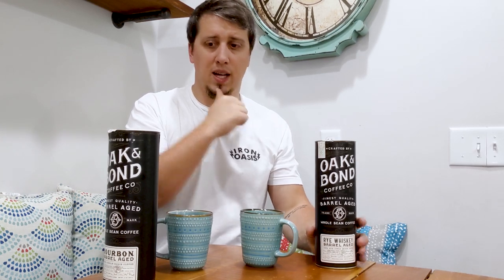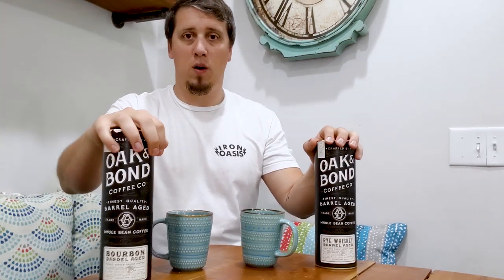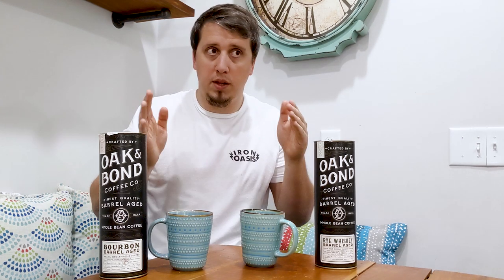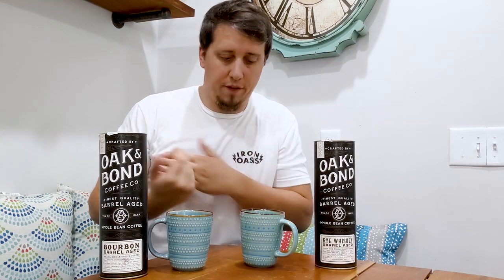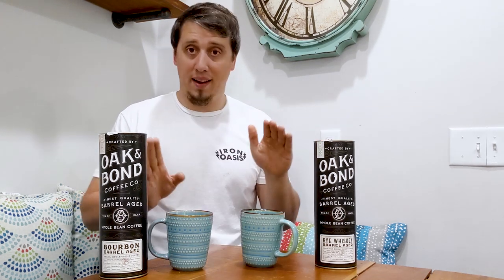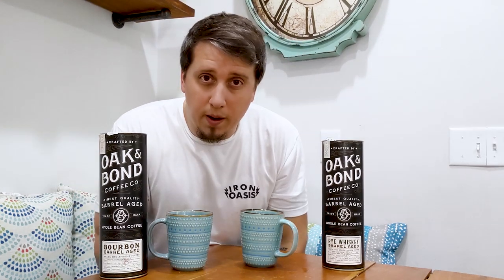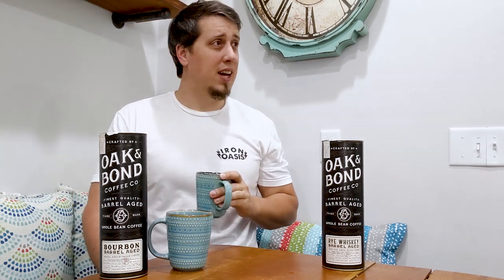Each of these is about $25 — go to their website and check them out. I'm a supporter at this point and will continue to buy these. I'd like to try the scotch at some point, but if I'm putting my money into one when I reorder — and it's when, not if — I'm going with the rye. So damn good. I was not let down.